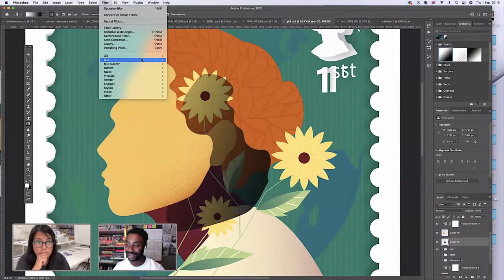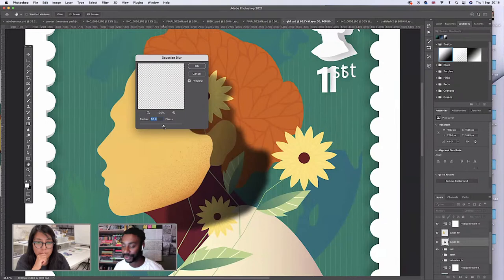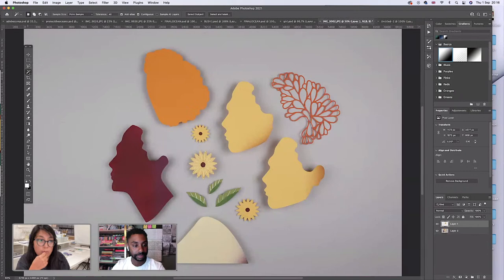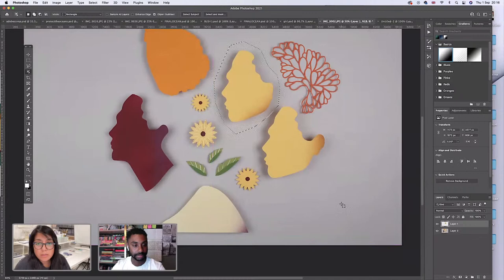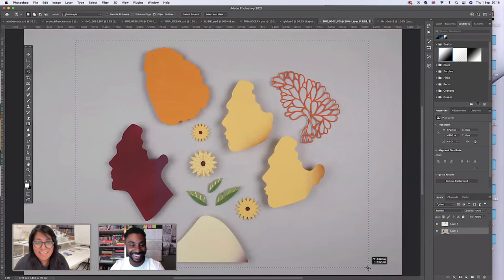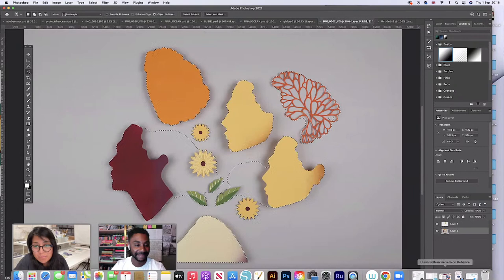We've got a question from Robert: Diana, have you used the object selection tool with object finder selected to do a multiple selection, to group different assets at once? I do try that sometimes, but because I had them different colors it doesn't really pick them up. If I try to select all of them — you see, I'm in the wrong layer. It still doesn't pick them up and I still have to just go one by one. I'd rather just do that.